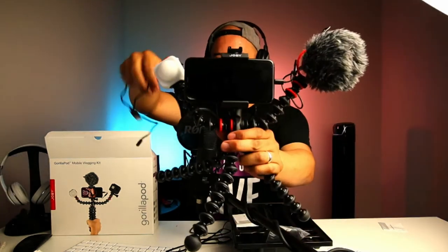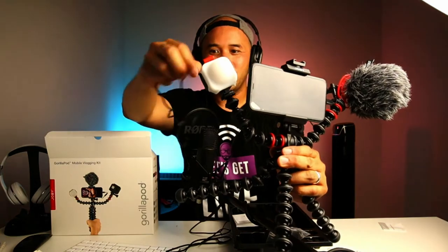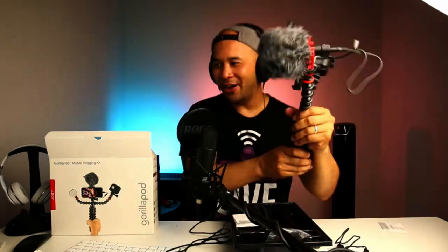So here is our setup so far. It looks like the Beemo lights actually arrive not charged, so what you want to do is make sure you charge them first. So there we have it — this is essentially what our rig will look like.